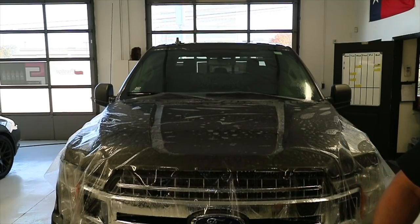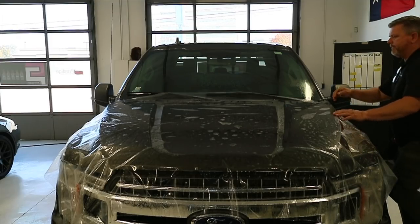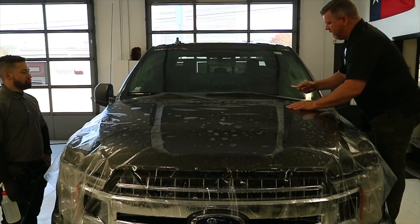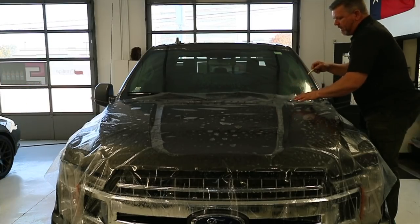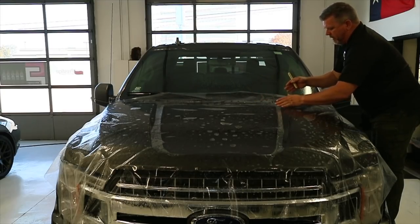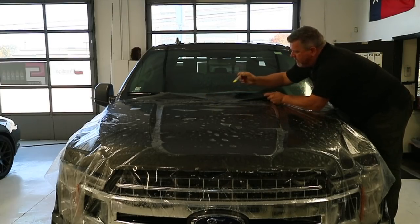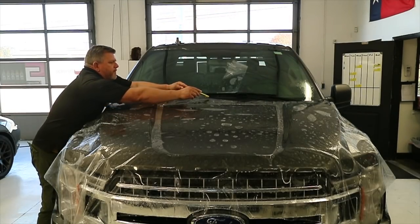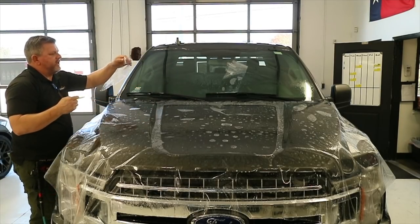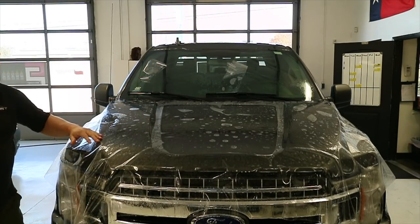What I'm going to do first is cut the film. I want to make sure I have enough coming up the sides, so I'm going to take my knife and cut out this excess. I don't want to cut it too close here. When you start pulling, extra film is just going to bind things up a little bit, so we'll cut that out like so.